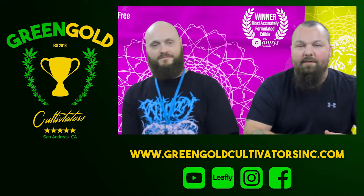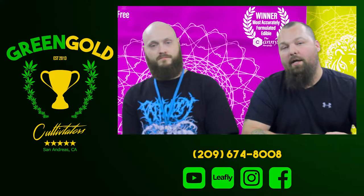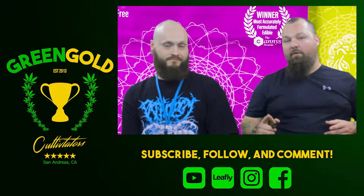Check us out on our website, greengoldcultivatorsinc.com. Give us a call at the store if you have any questions: 209-674-8008. Visit us in person at 568 Angels Road, San Andreas, California. Follow us on YouTube and comment on the videos — if you like them, don't like them, let us know. If you have any other content you want us to add, comment about it and we will try to add it. Have a wonderful rest of your night. Stay lit or stay medicated.